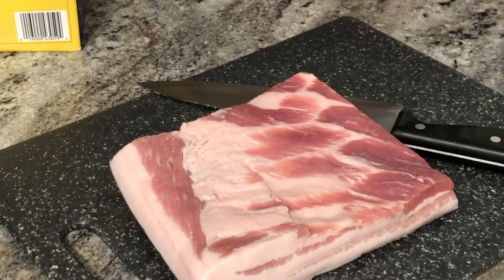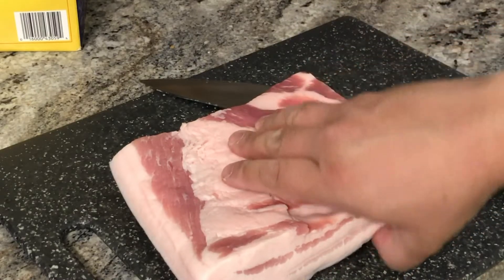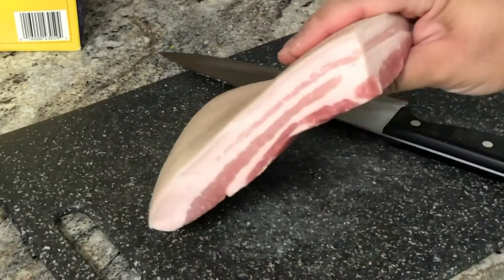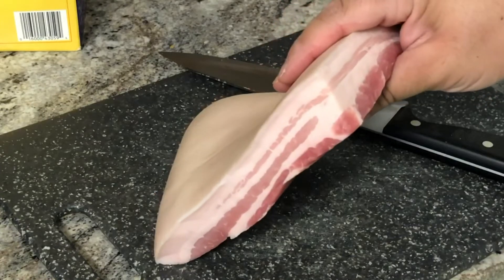And of course you'll also need the pork belly. I just got some pork bellies at the store. You want to get one that has a nice thick layer of skin on the back. You see that cross section there? Lots of fat there — that's the good part of it.